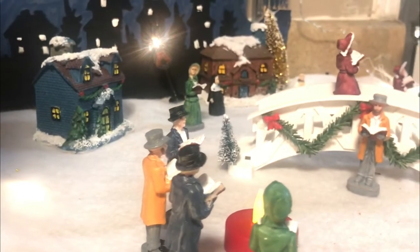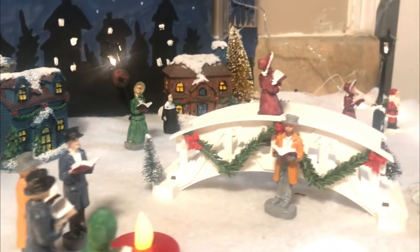Now let's keep it in the oven and wait for our banana bread to be done. Please enjoy my little snow village while we wait!